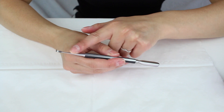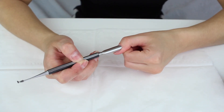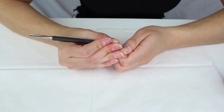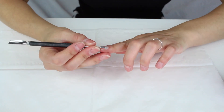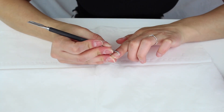I prefer this side more than the spoon side because when I'm doing my thumbs the spoon side doesn't work that well. Something like this is universal. It's quite sharp so you need to be careful, but you can really scrape off any excess cuticle and follow the natural shape, and it looks really nice and neat.